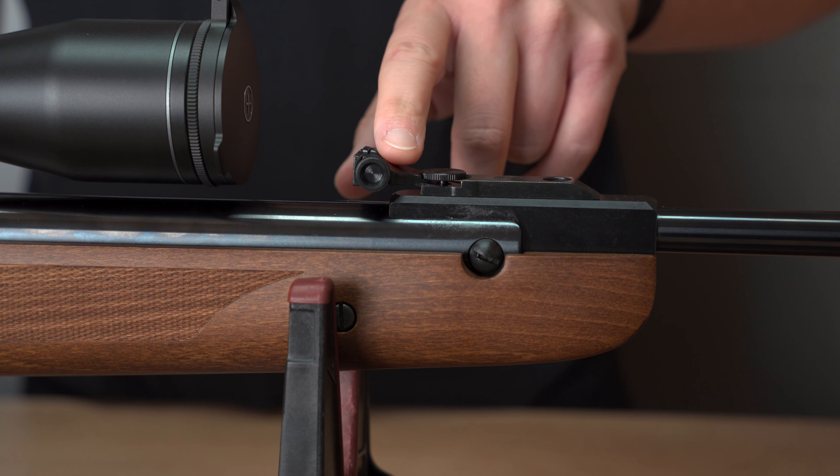Next is the system. On the system is an 11 millimeter prism rail. It has — typical for Weyrauch — three holes. If you have a mount with a stopper pin, which I would always recommend with a spring piston so that the scope does not move, you have the option of inserting the stopper pin into the hole and then it is protected from slipping.